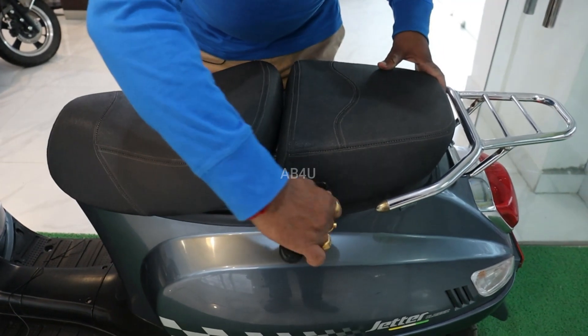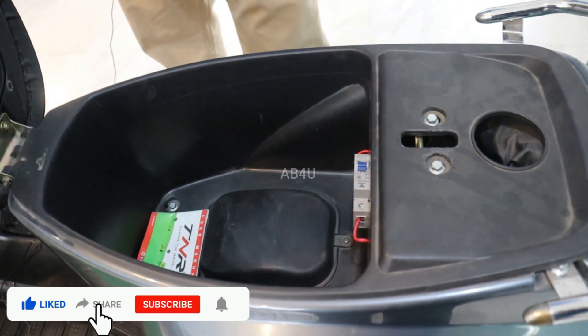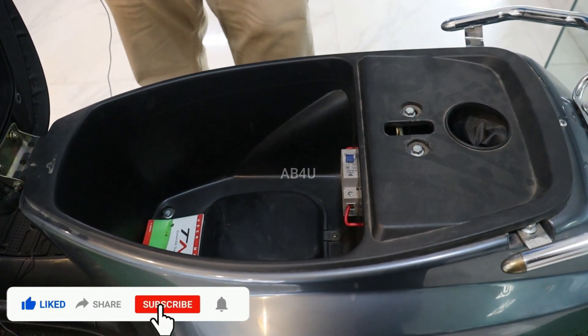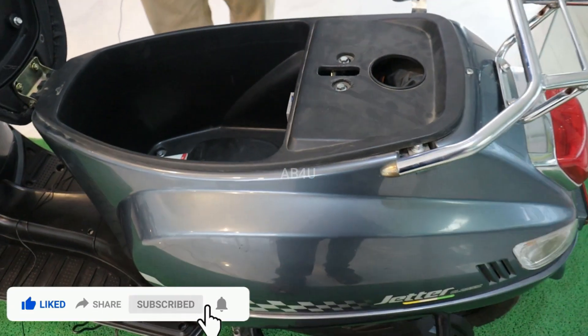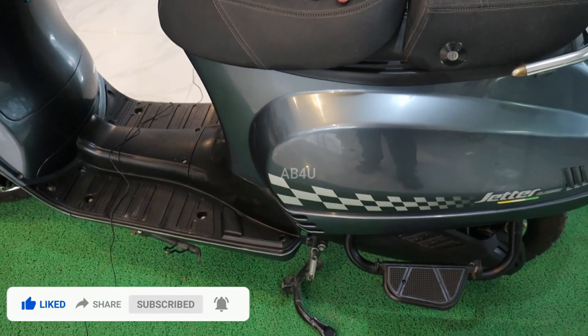You have under-seat storage to put a full helmet on. You have a trip meter and a side stand with a mirror.